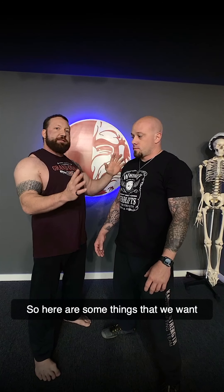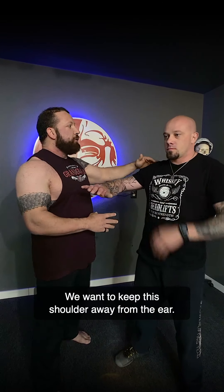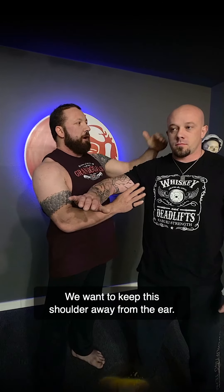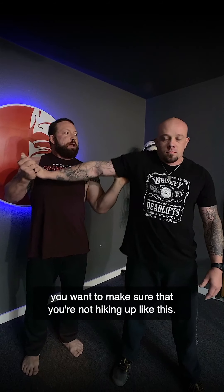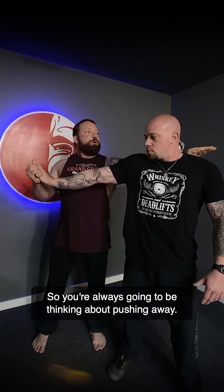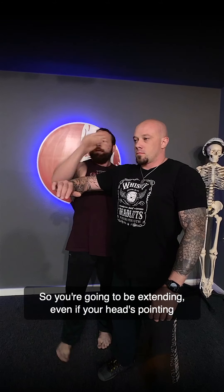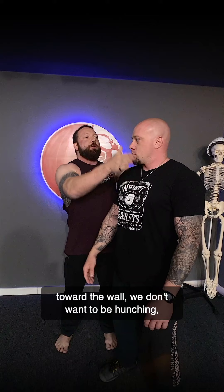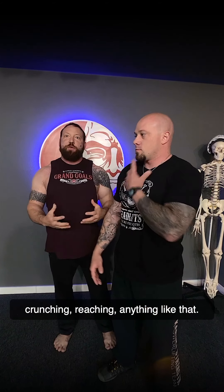Here are some things to pay attention to. Any time we're in a posted position, we want to keep the shoulder away from the ear. When we're pushing against the ground — either on the hand or elbow — make sure you're not hiking the shoulder up. You're always thinking about pushing away. You also want to be tall with the head — extending — where we don't want to be hunching, crunching, or reaching.